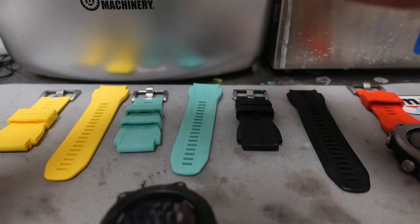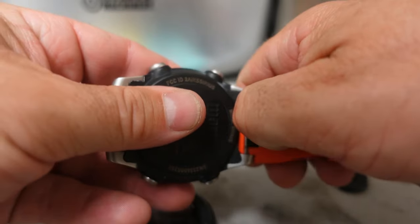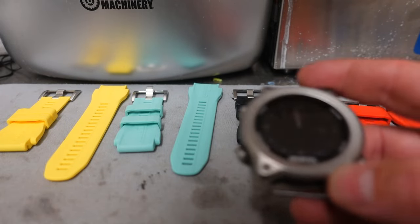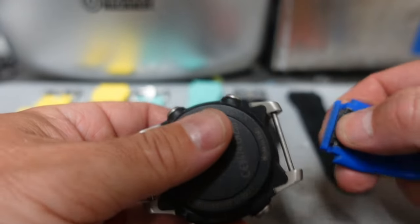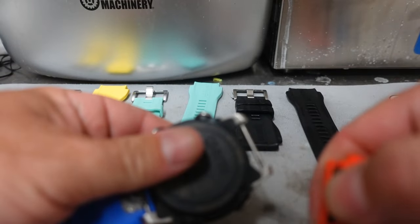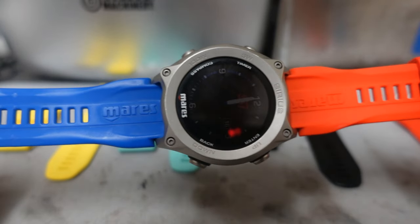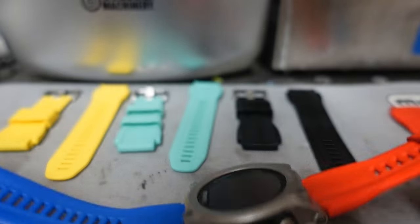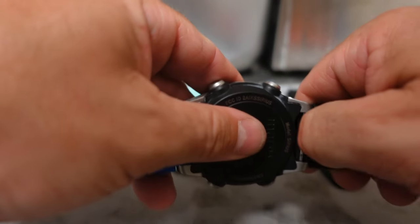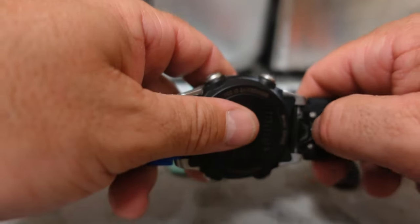I'm going to take off all these straps, lay them out, and see which one looks best for my daughter — trying color combinations on both the silver face and the black face. Starting with the silver: putting the blue on the bottom and the red on top. There's red and blue with the silver face. Let me know in the comments what you think. Taking the red off, putting the black on — looking at blue and black. I think black and silver probably looks the best.